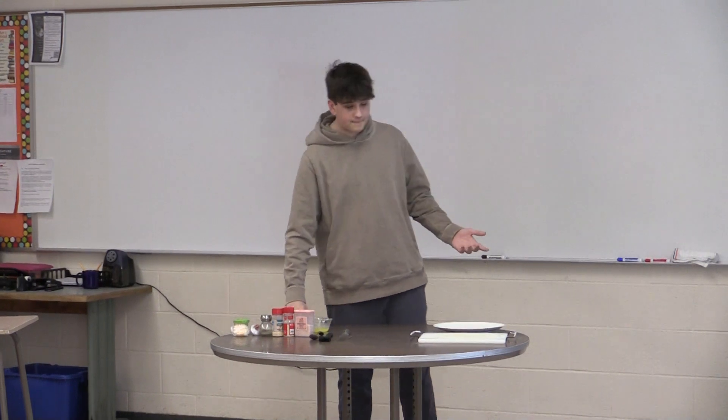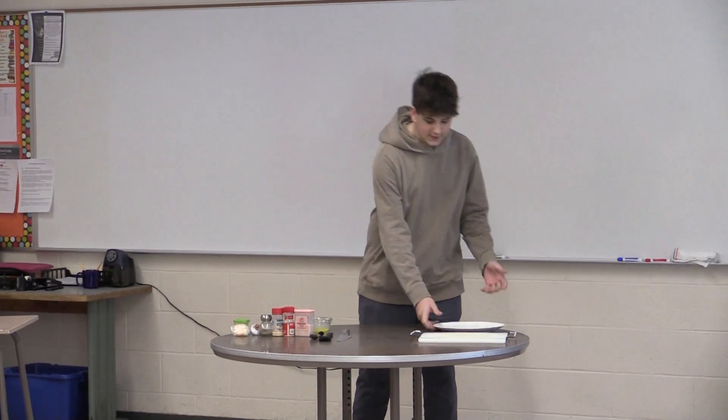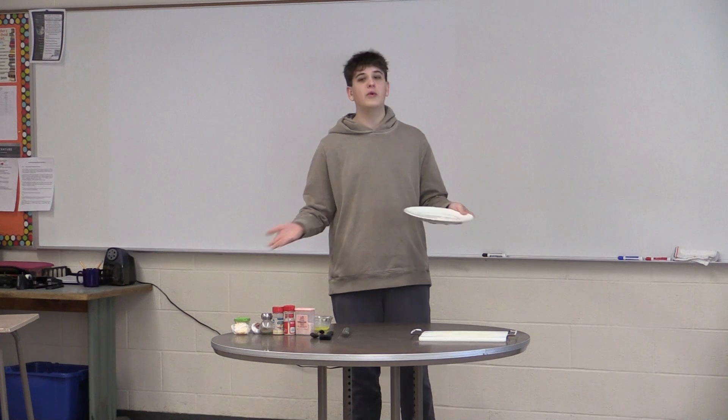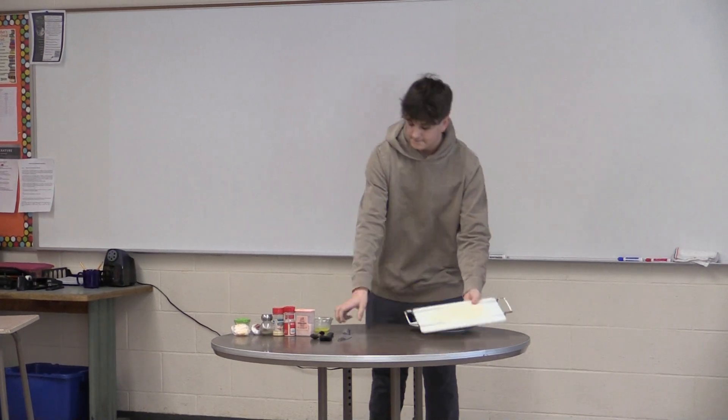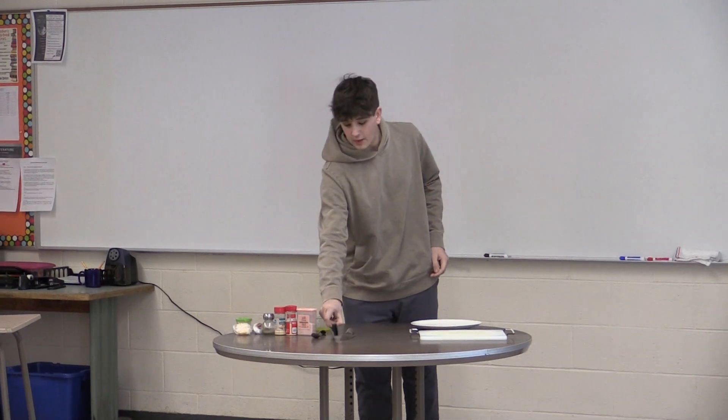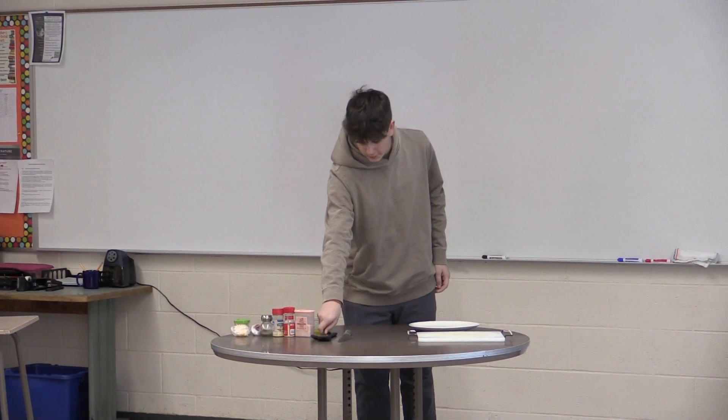Starting off, here is what you will need. First, your non-edible items: your plate — it will be a pan but I have a plate — a cutting board, your knife, a brush, and a spoon.